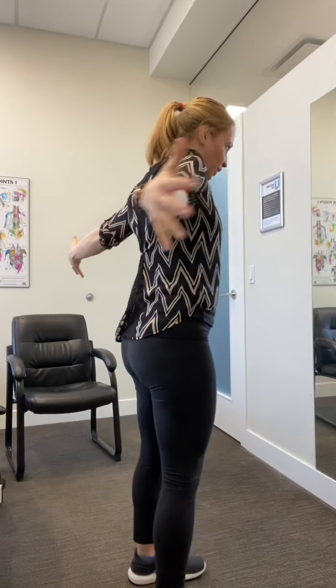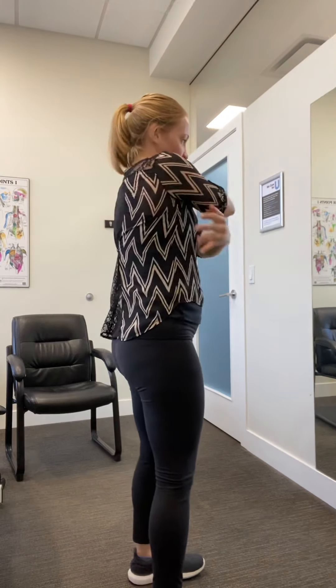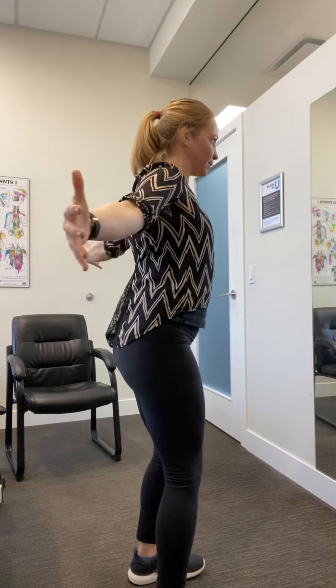From here, your right arm is going to go on top, left arm comes below. You're going to give yourself a hug and then pinch your shoulder blades back to bring the arms behind. So give yourself a hug, squeeze back. Once you've done three, change arms — left arm goes up now. Go back: one, two, three.